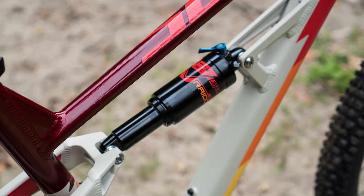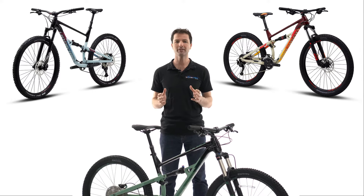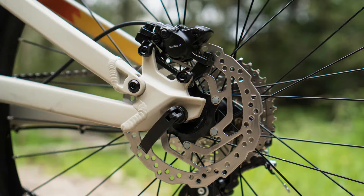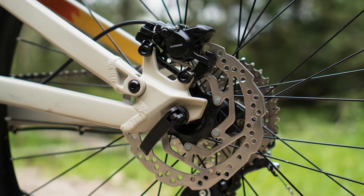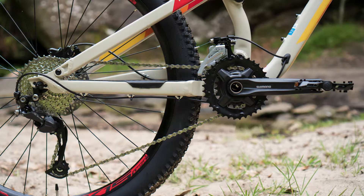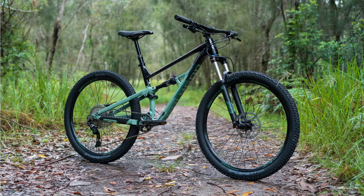Dual suspension bikes are just so much better, and so whilst budget is important, Polygon have been extremely considered in their choice of parts to ensure that it is a true trail-worthy machine, including hydraulic disc brakes and a wide-range 2x9 drivetrain.